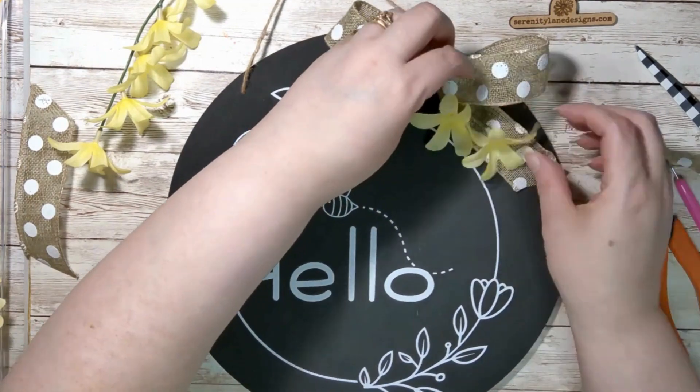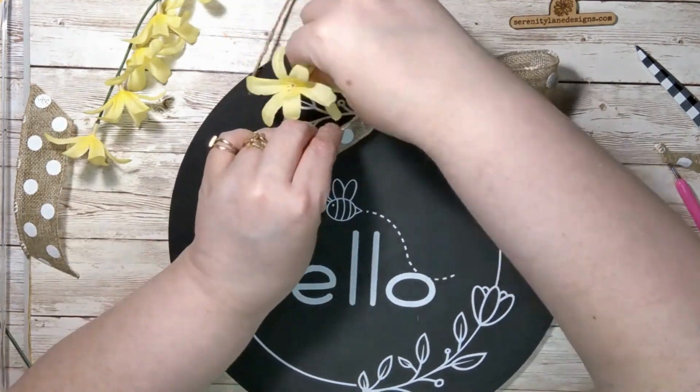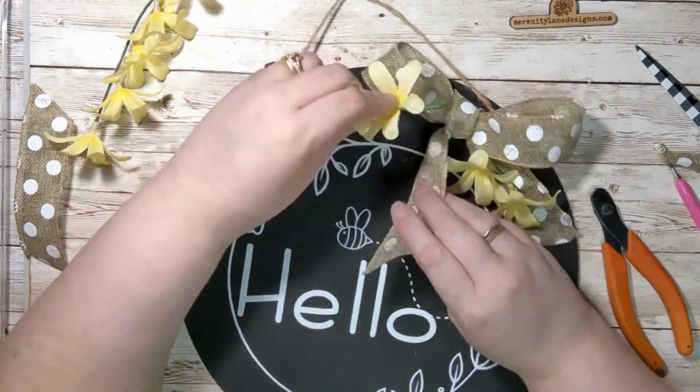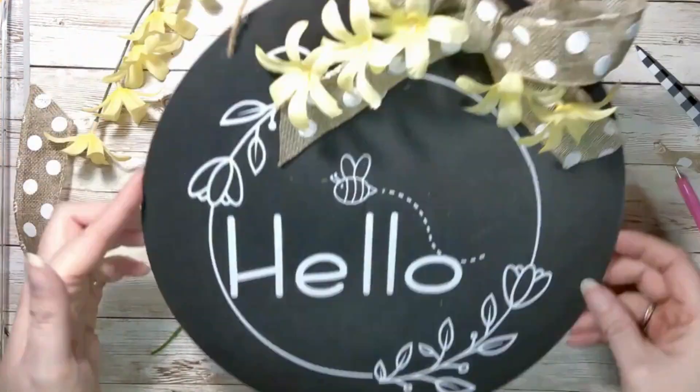There you have it! Perfect for your front door, for hanging in your kitchen, anywhere you'd like. I would just be careful about hanging it outside where it might get wet.